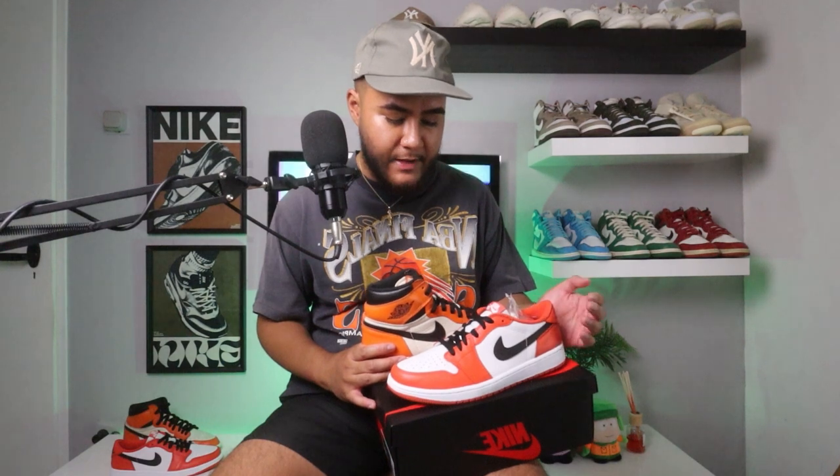Let me know in the comments if you also think the Jordan 1 Low Starfish has a different type of orange than the Shattered Backboards. The official colorway listed on the Reverse Shattered Backboard box actually says "starfish orange," but the Starfish shoe doesn't have the same type of orange — maybe it's just an updated version of the starfish orange since those came out in 2016. The main differences between the two: the orange is different, and also the white on the Reverse Shattered Backboard is sail, while on the Jordan 1 Low Starfish it's just regular white. The sail hints look way better than the regular white.